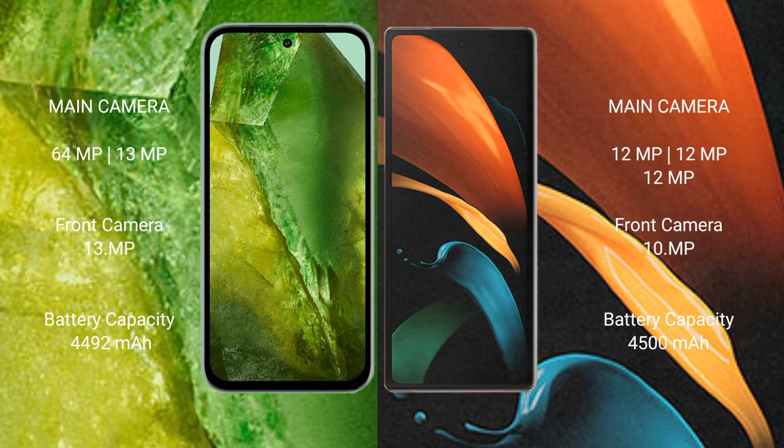Google Pixel 8a has a 4492mAh battery with 30W fast charging support. Samsung Galaxy Z Fold 2 has a 4500mAh battery with 25W fast charging support.